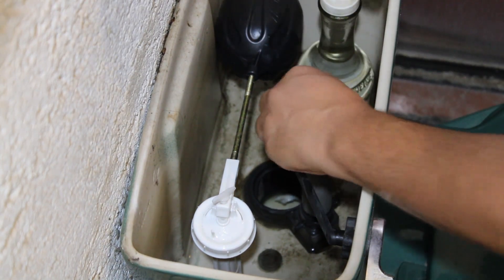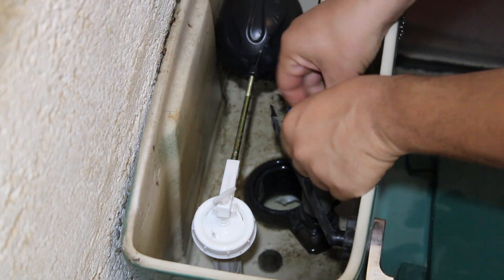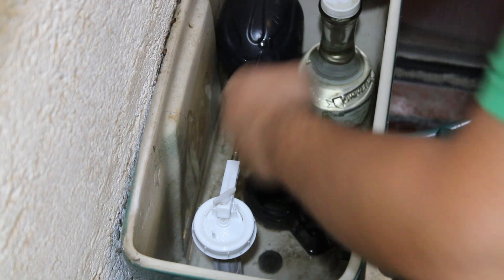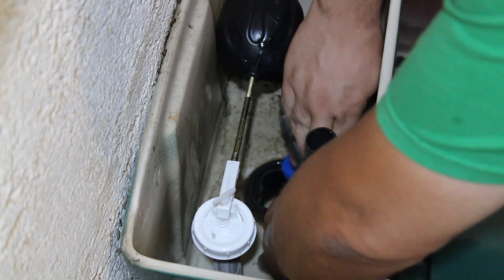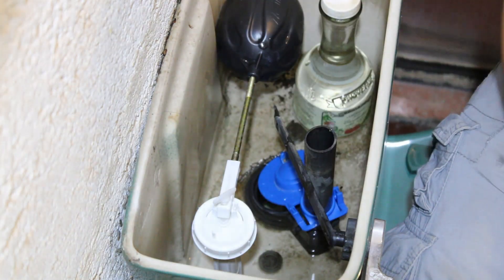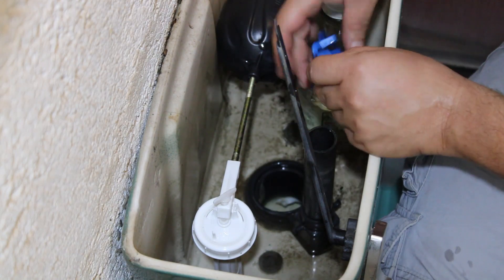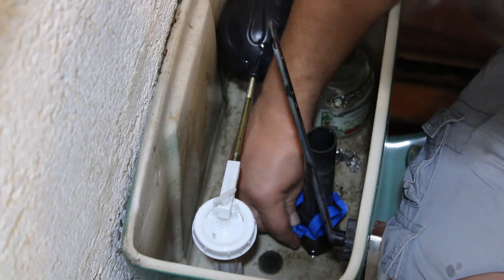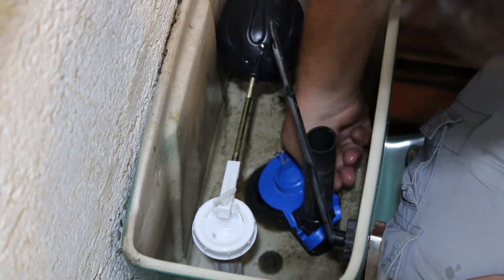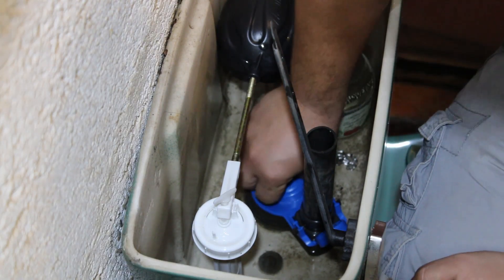We're going to just insert this here in this tube, like so. It's a little bit tight. If it's too tight, just add a little bit of water and that should make it easier. Well, turns out I don't need to insert this in the tube — it's enough if I just insert it like so. This will depend on your particular toilet and how it's built. So just clipping these little knobs in there. Yeah, it should seal.